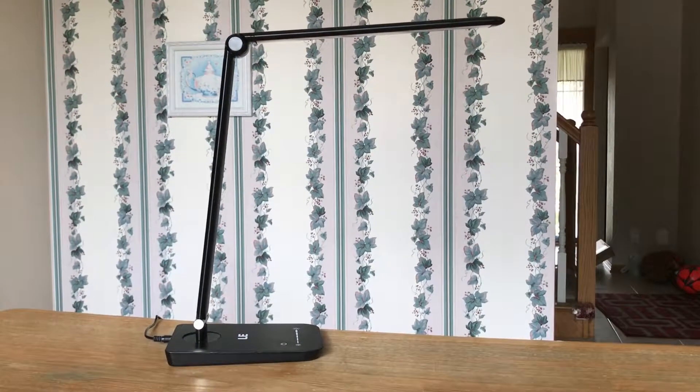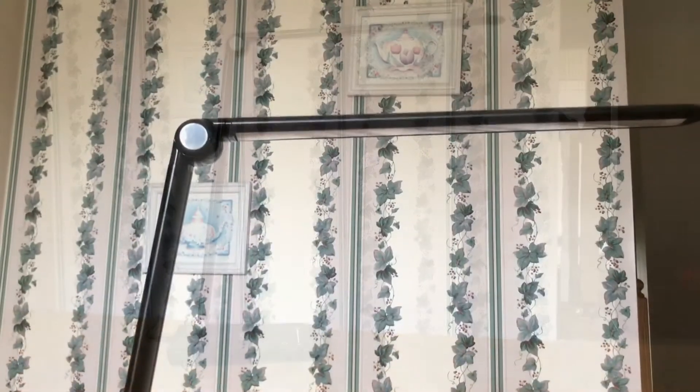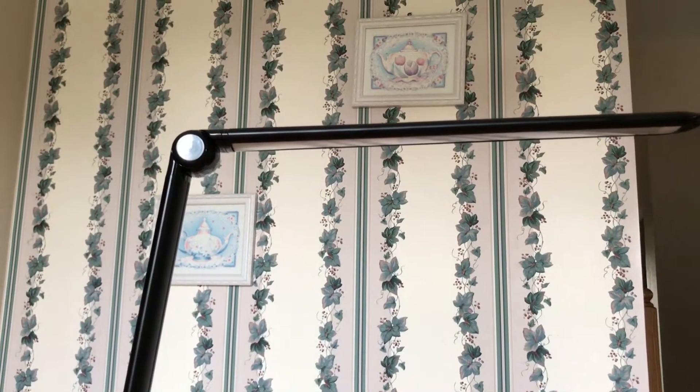Welcome to my review of the LE Dimmable Desk Light. This is probably the best one you can get for the price, so let's go over some of the important features.